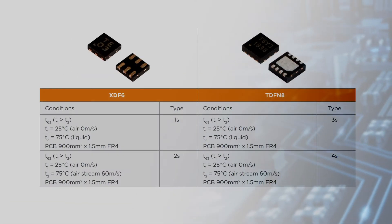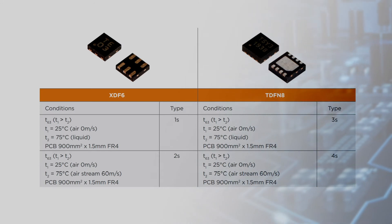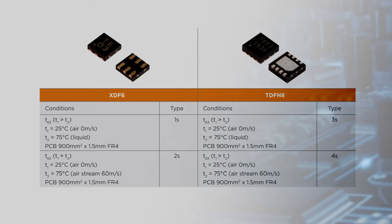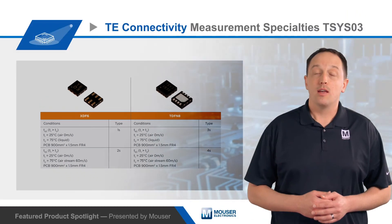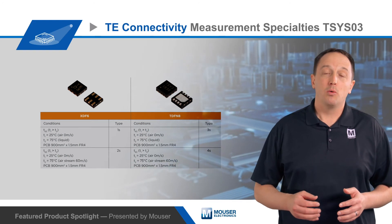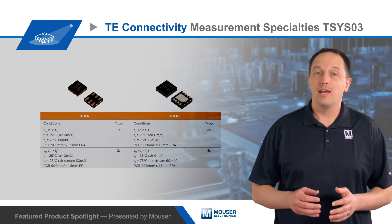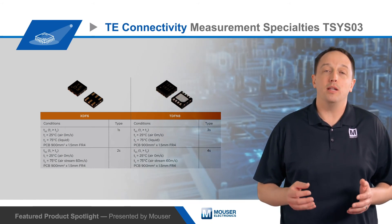TE offers the TSYS03 in miniature packages that have low thermal mass for a fast response to temperature changes. The smallest and lowest profile option is a 1.5 x 1.5 x 0.38 mm XDFN6. The sensors are also offered in a 2.5 x 2.5 x 0.75 mm TDFN8 package, with a die-attach pad to connect to a PCB copper plane for applications measuring PCB temperature. This can also be left disconnected for measuring the surrounding air temperature or other mediums.